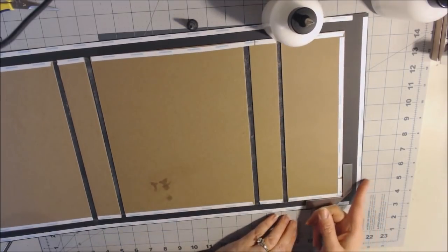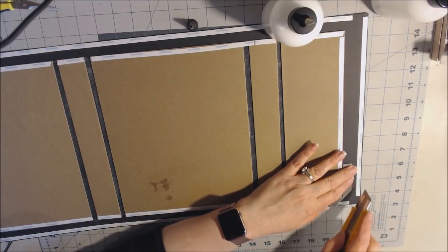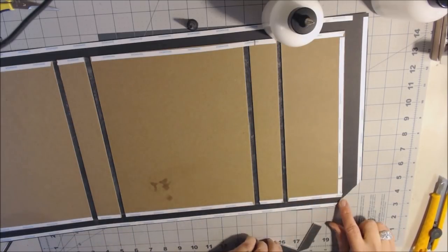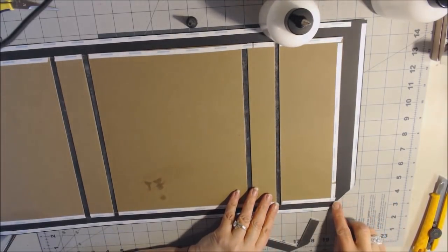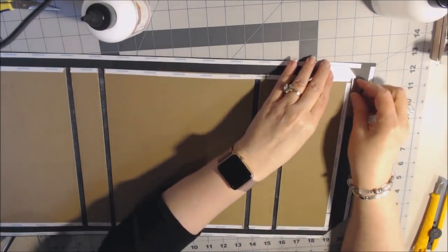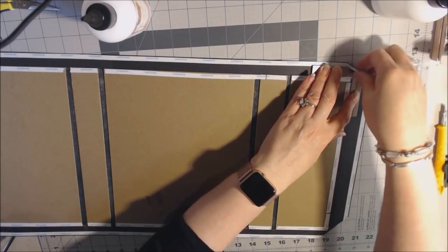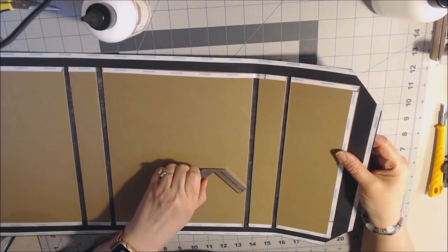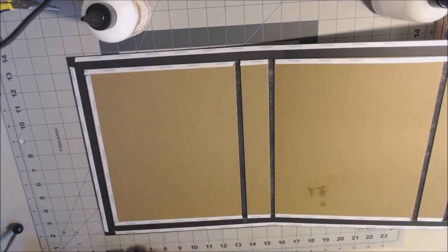Remove the backing and stick the hinge together. That's your one hinge, which goes onto the one-and-a-half-inch spine pieces. Put adhesive on the back — I'm using score tape — and center the hinge so there's equal distance at top and bottom, since the hinge is a half inch shorter than the book, leaving about one-quarter-inch space at each end. Do that to both hinges, then add one-quarter-inch score tape along the top of each side of the hinge as close to the top as possible.